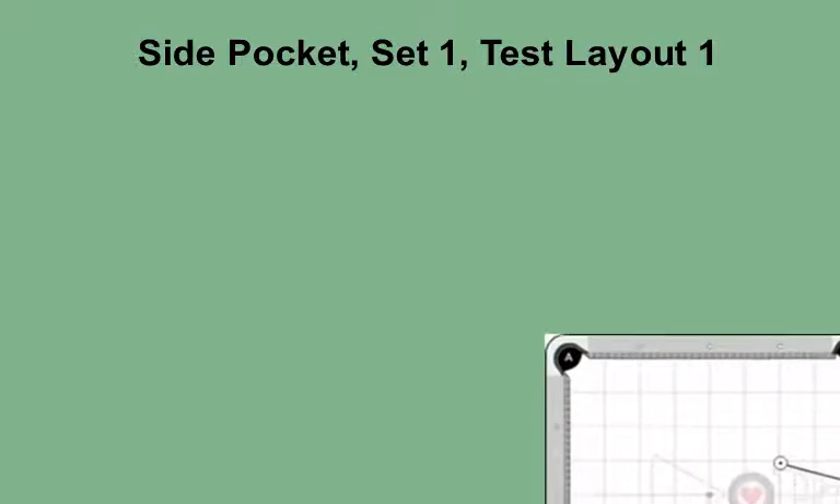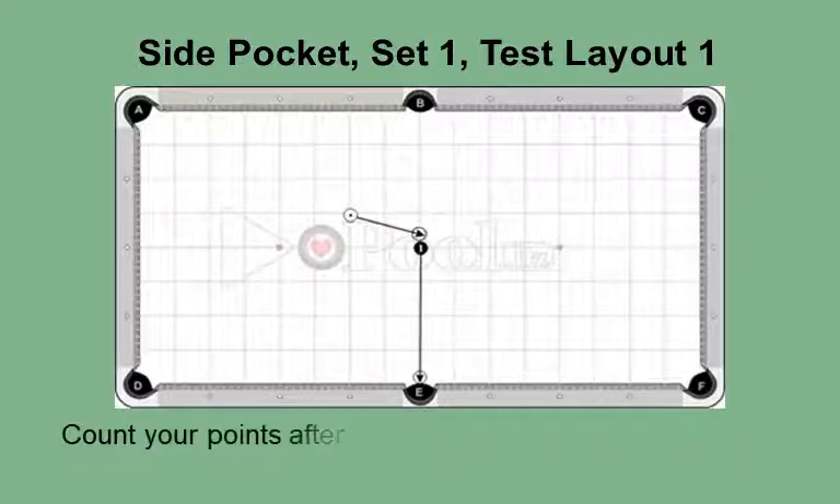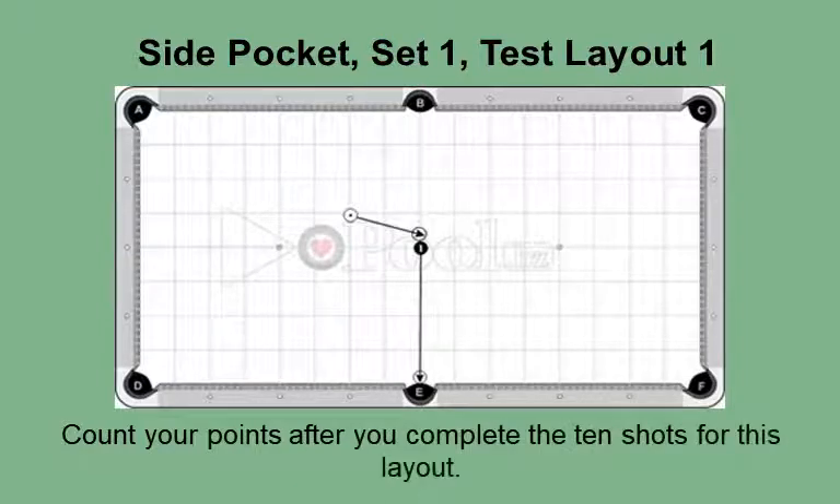This is the side pocket, set one test group, layout 1, for advanced players. This is the first of the three layouts in the side pocket test group. You will shoot this layout 10 times and score a point for each ball you get into the side pocket. The object ball is on the center spot and the cue ball is only a diamond away and at a sharp angle. When you use this layout as a practice exercise, besides the layout shown, you can also shift the cue ball slightly to the left and right side of the position. This will improve your accuracy when similar shots come up in competition. Count your points after you complete the 10 shots for this layout.